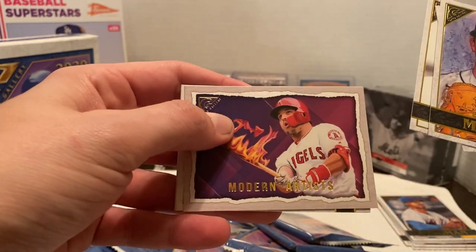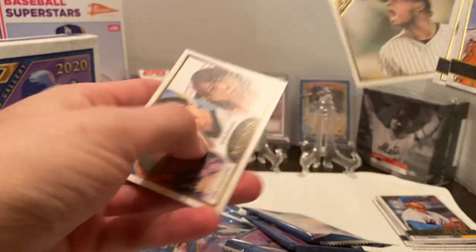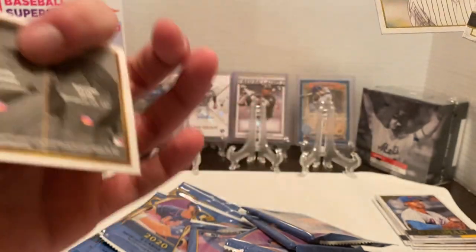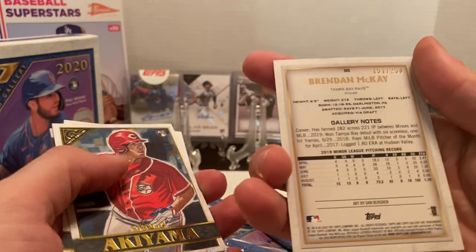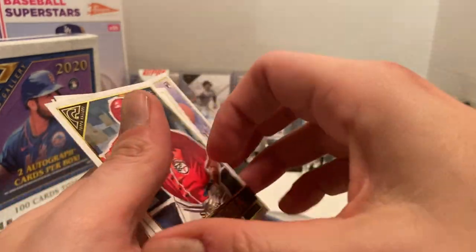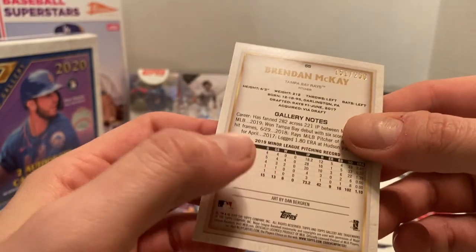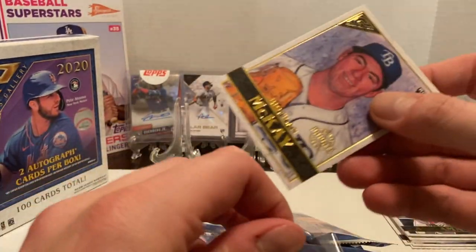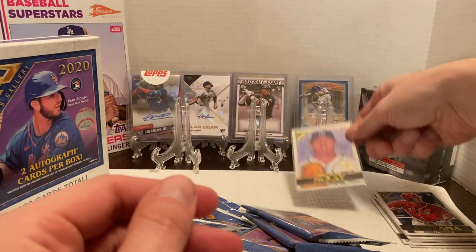Then we have a Modern Masters of Mike Trout — a sharp-looking card. Then we've got a Cerberino and one of the Artisans. These are three of the artists featured in this product. The Brandon McKay is actually numbered 151 out of 250 — pretty sharp. We'll see what else we can pull out of that.